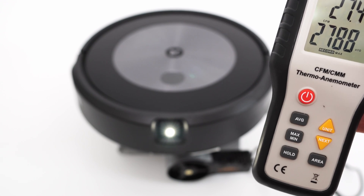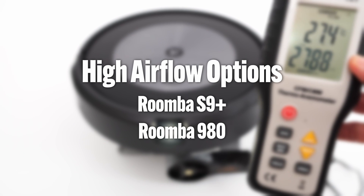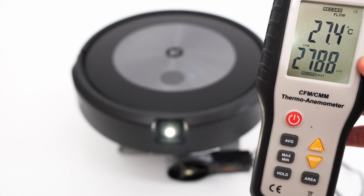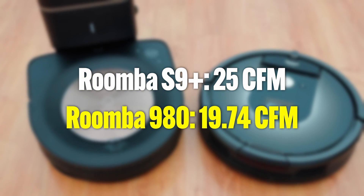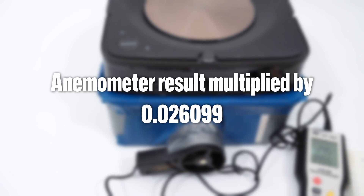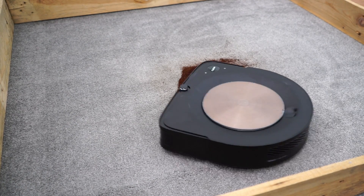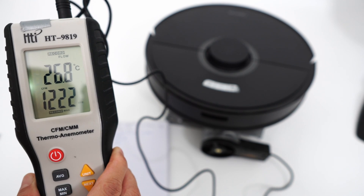Unlike Roborock, Roomba products don't have much variance with airflow. There are two categories for Roomba: the high airflow options and the low airflow alternatives, which make up most of the product line. Only the S9+ and 980 are the high airflow options, at 25 and 19.74 CFM respectively. It's not a foolproof method to measure power since many variables are involved, but it's one metric I can consistently extract and compare across brands.